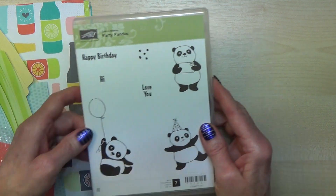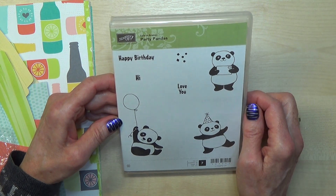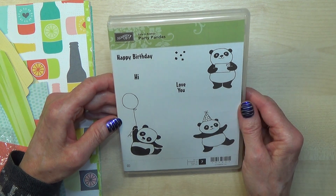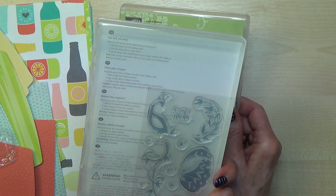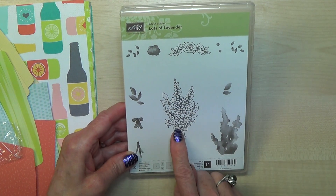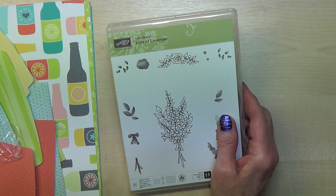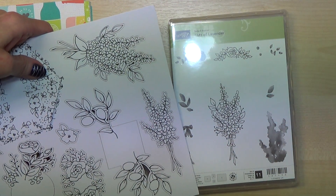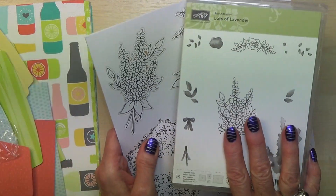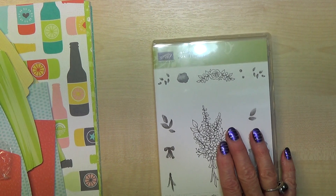This is my favourite stamp set — it's pandas! Aren't they just gorgeous? I really really love this. That one would be great for Valentine's as well. It's a clear-mount stamp — it must be photopolymer to be able to line everything up. This next one I really like — it's called Lots of Lavender, and something similar to it was featured on one of the card kits. There are lots of things that mix and match from this catalogue.